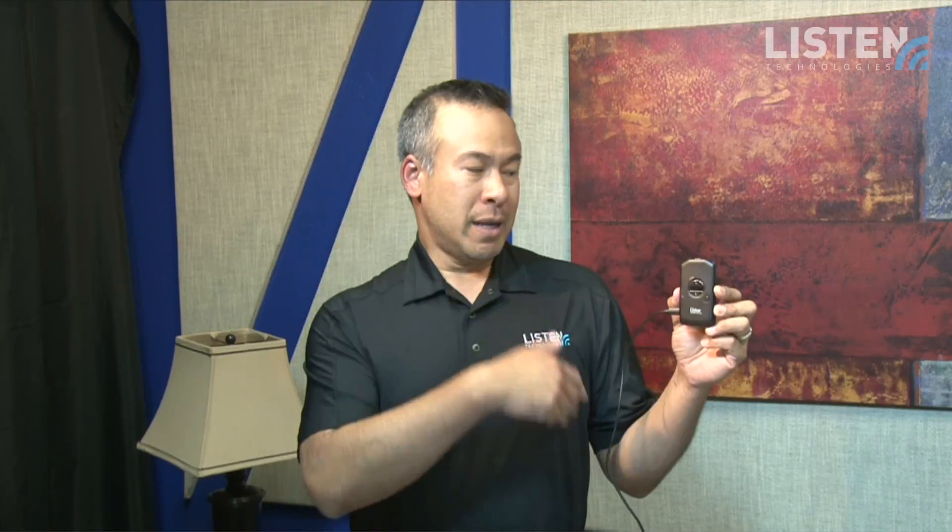Another feature that is unique about this device is it has an integrated neck loop. The integrated neck loop allows you to use this device with telecoil-equipped hearing aids and cochlear implants, so it's a really cool feature.